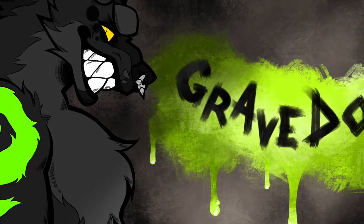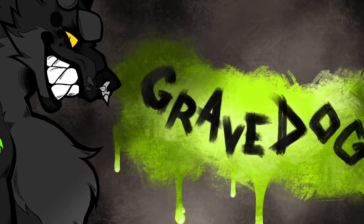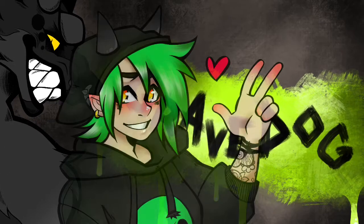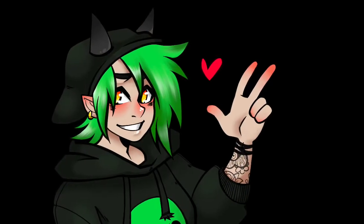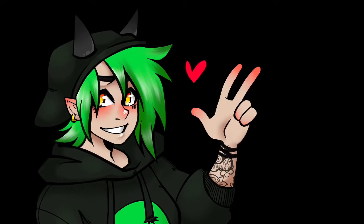Hi again, everybody. I'm back again with another speedpaint video. This time I'm doing an original print. And just really quickly, I'm hopefully going to be going to MCM Birmingham in March this year, and I'll let you know if I do actually get accepted.